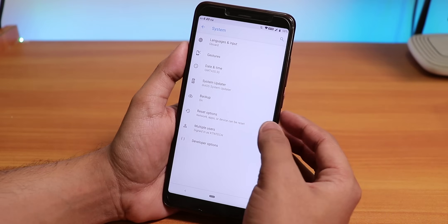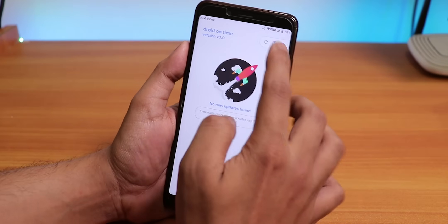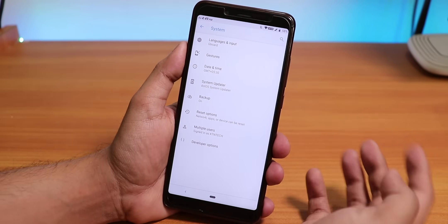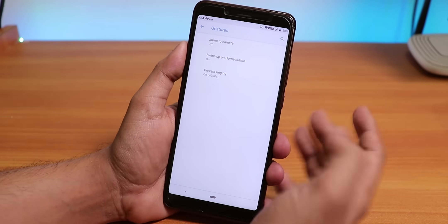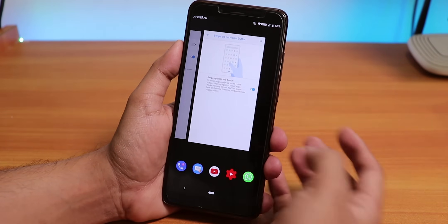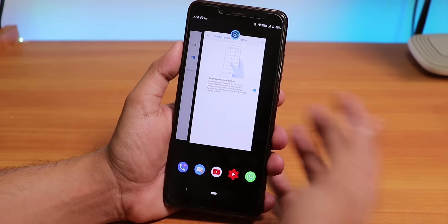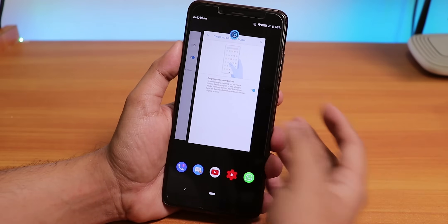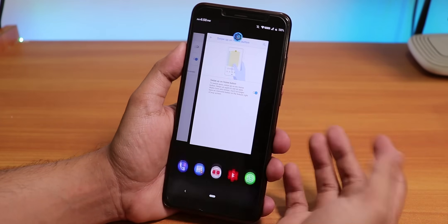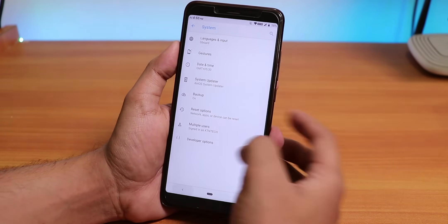Inside System if you go into Advanced you will find developer settings and stuff. We do have a system updater — no new updates available right now but whenever a new update comes it will show up there. If you go into gestures we have the Android Pie swipe-up home button, and you can swipe all the way up from the home button to get the app drawer. Swipe up once to get to the recent panel.